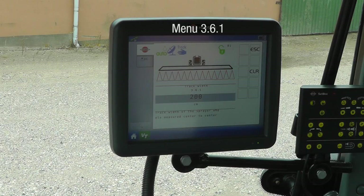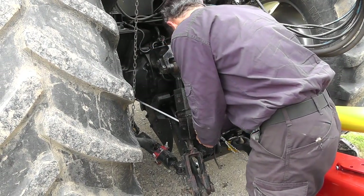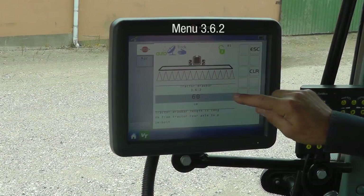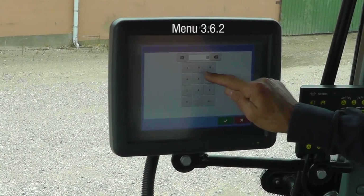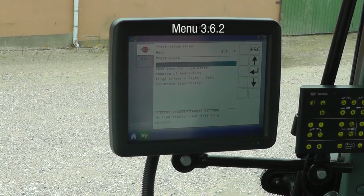I have a two meter or six and a half foot track width, and this is correct. I have measured the distance from the rear axle to the drawbar pin, and it is 80 centimeters or 31 inches. This is now also correct.